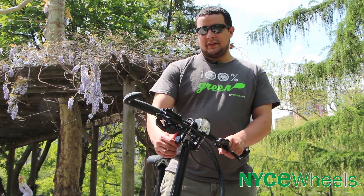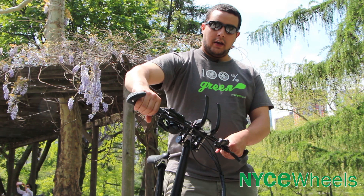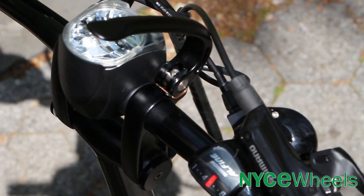The great thing about this stem is that it's fully adjustable — you can open up these two levers here and you have a full range of different riding positions. You can bring it all the way straight up or all the way down and forward, which is how I'd like it.